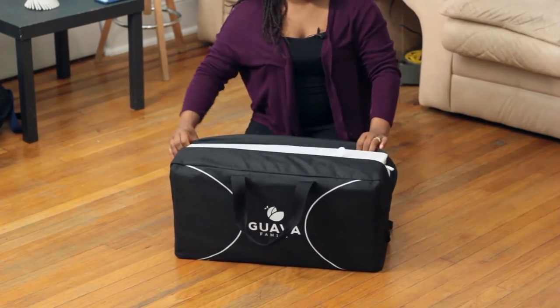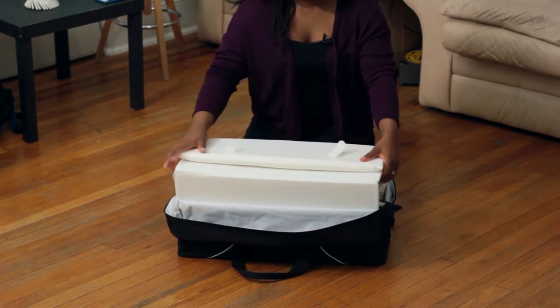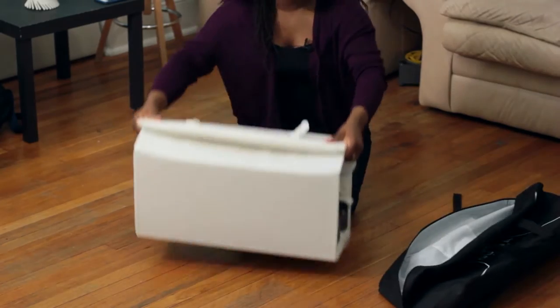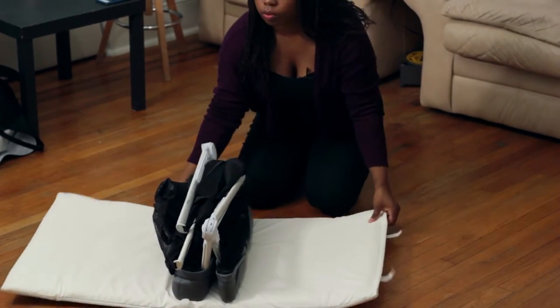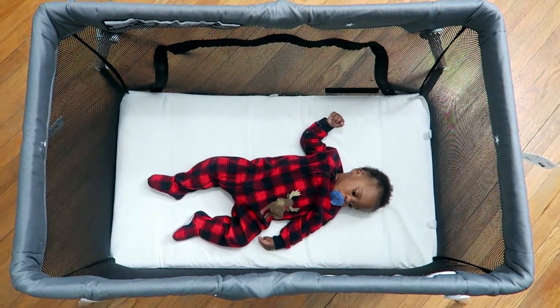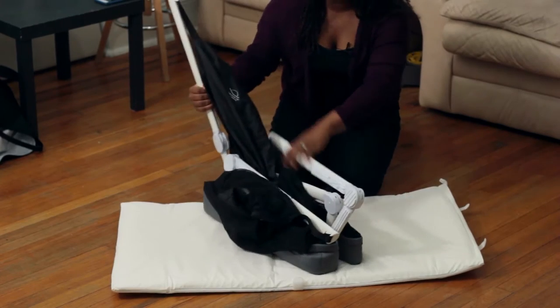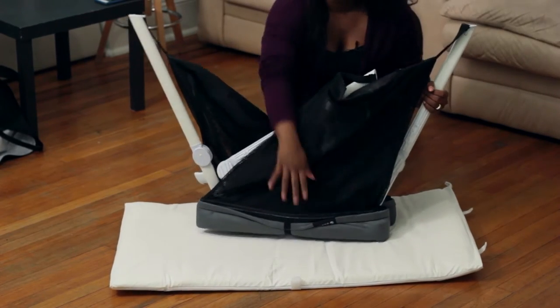When you first open it up, what you see is the mattress, which the actual pack and play folds into. It's kind of weird and interesting, but once you take the pack and play out, this white thing that the pack and play rested in actually becomes the mattress that goes inside the pack and play. It's very padded, very soft, so the baby will be very comfortable. It's made of a vinyl-type material, so if they spit up or spill something you can easily clean it. It also has a zipper so you can take it off and wash it.